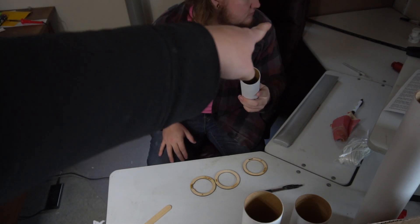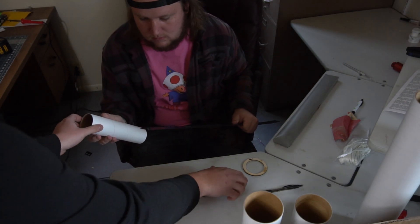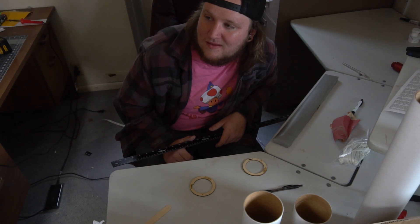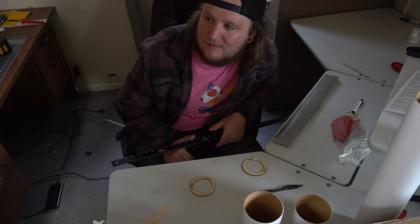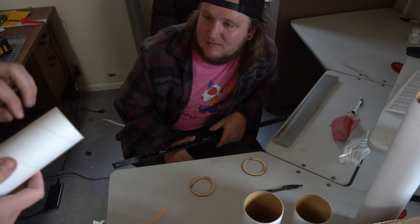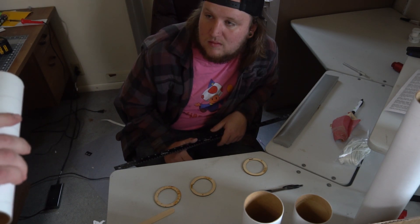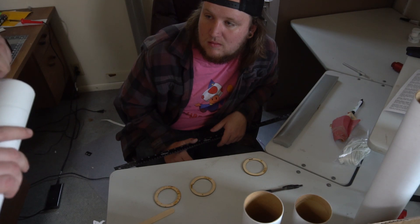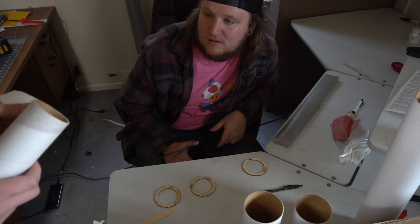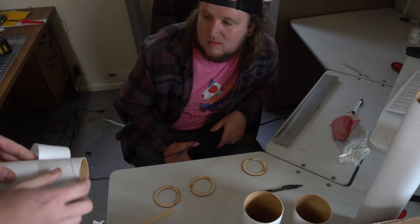Now you're going to take your 54-millimeter motor tube. Let's make sure these rings go on first because they were a little tight. Usually I'd say just peel the glassine layer off, but that's going to get rid of your red reference line. It doesn't really matter if you have that or not — peeling it off actually makes the surface rougher so the epoxy will stick to it better.